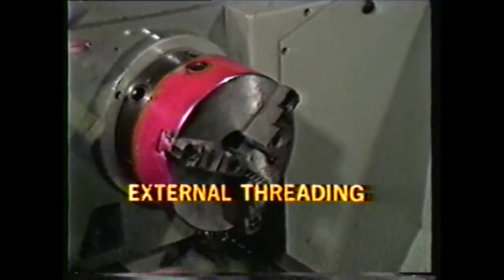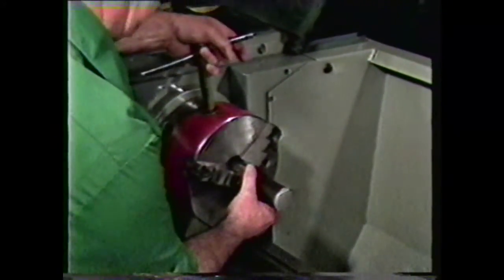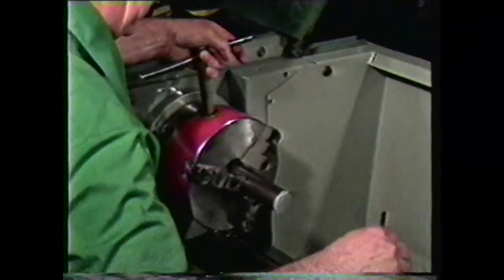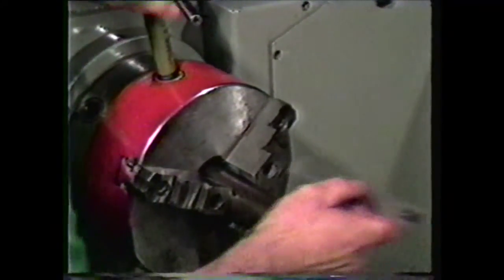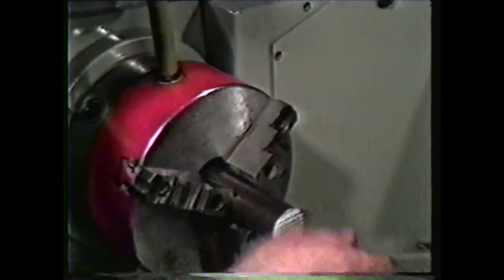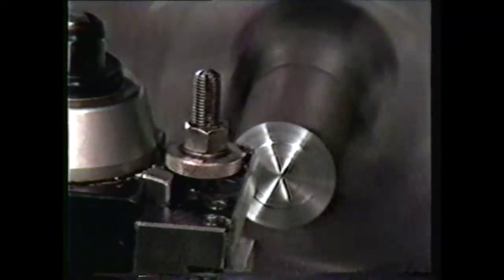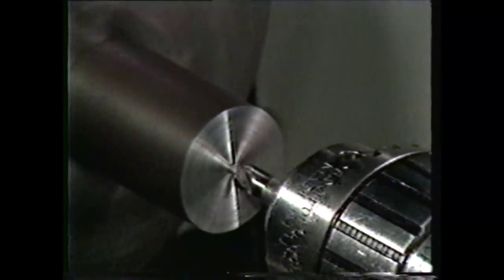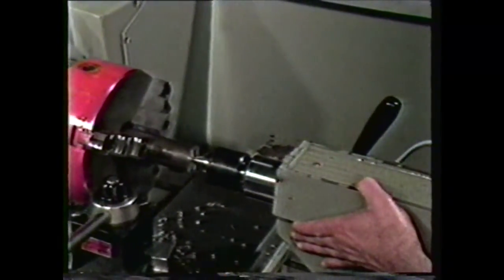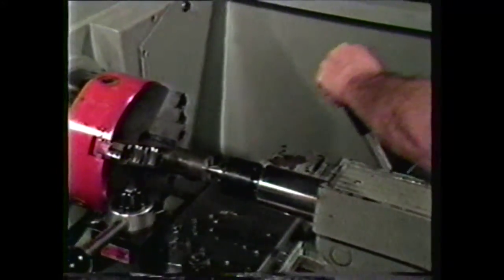To set up the external threading operation, place a piece of stock in the chuck, leaving enough extended to accommodate the thread plus a tool runout. In this demonstration, we will cut an Acme thread 1-and-a-half inches long, adding one lead of the thread, or about one-quarter inch for runout. Face and center drill the end of the work. Place a live center in the tailstock spindle and position it in the center hole. A center will support the work and prevent chatter when taking a heavy cut.